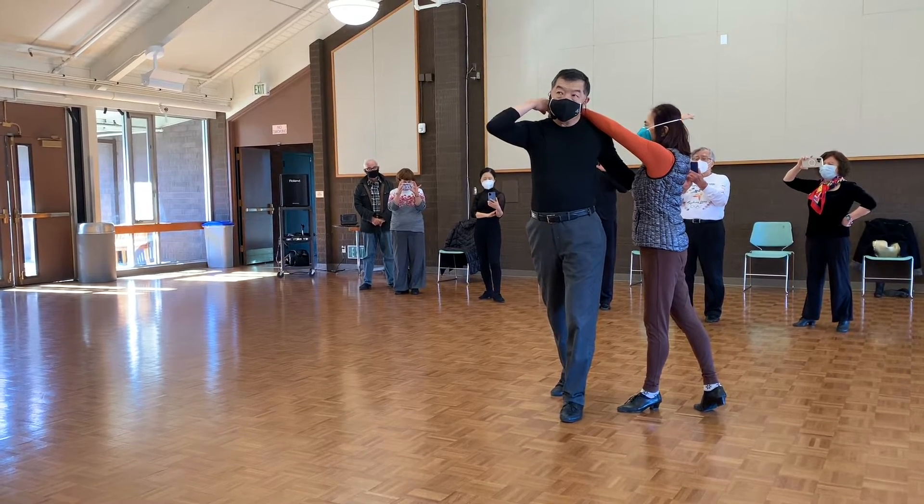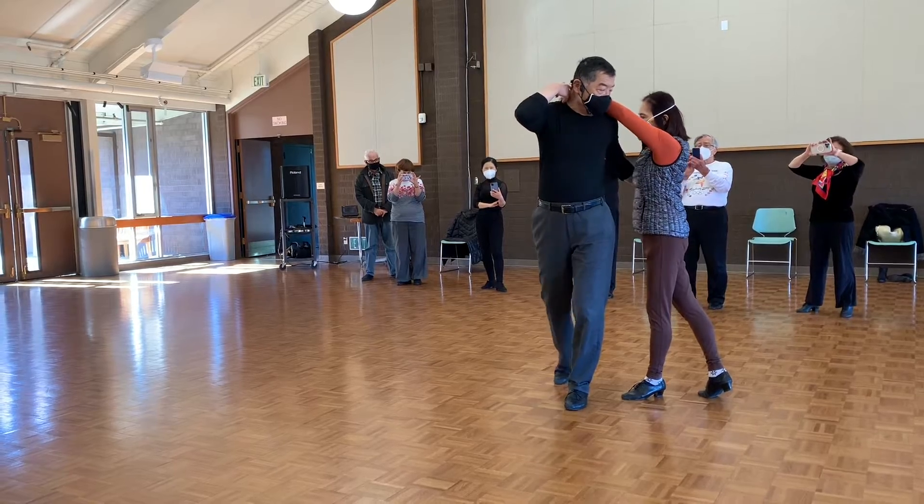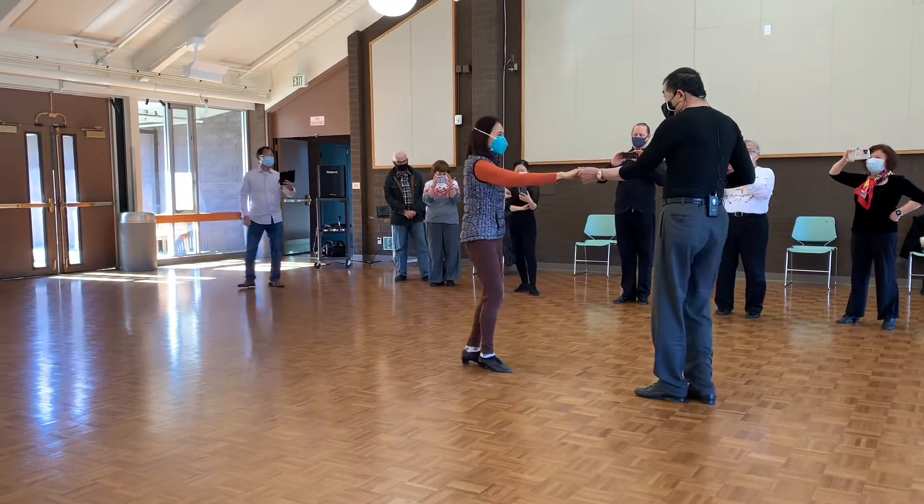And she has two triple steps. But I do — where am I? Seven, eight. Seven, eight. Nine, and ten.